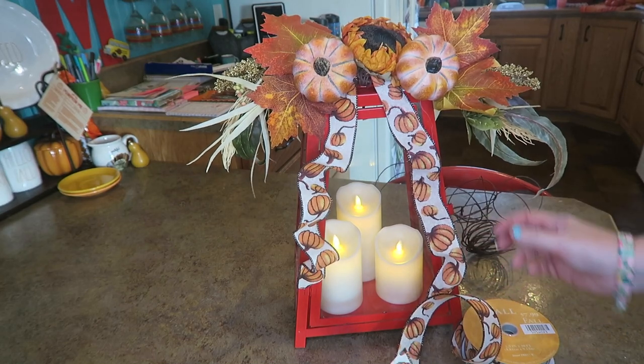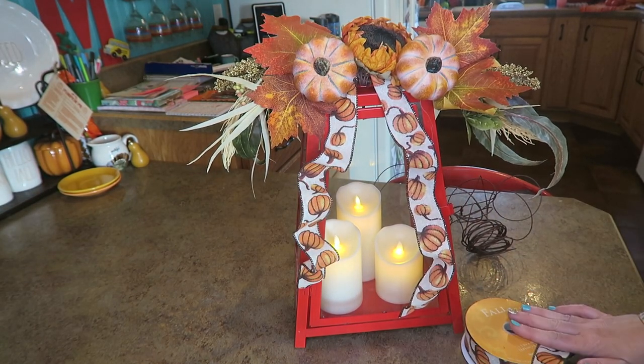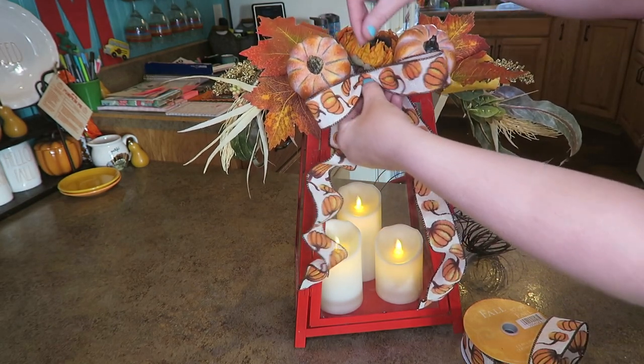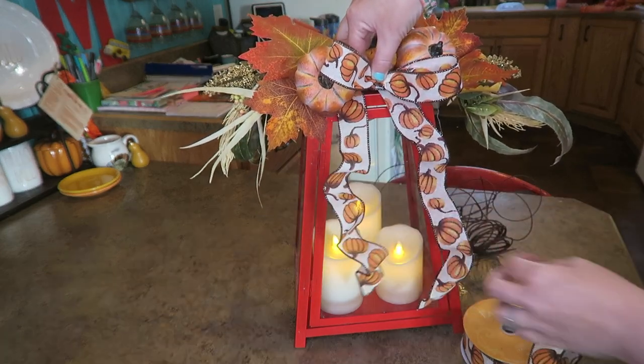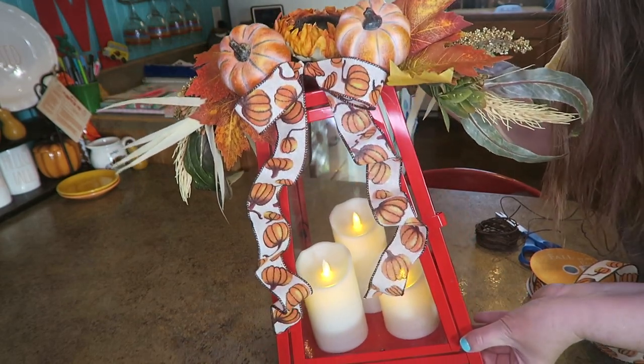I'm loving what I've got here so far. I really love this ribbon — I got that at Hobby Lobby. I think it needs a little bow, so I am going to wire this up and wire it on here. And then I think I'll be done. With that, my lantern is done!